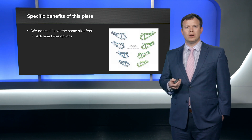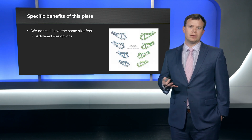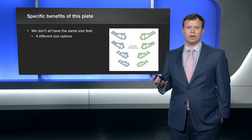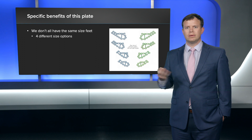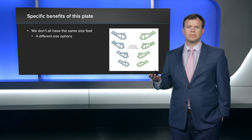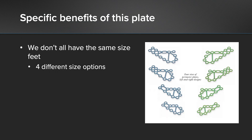One of the things I really like about this plate — there are quite a few different benefits. The first thing that jumps out is that not every calcaneus is the same size, and there are four different size options, so you'll usually find one that fits your patient. If it doesn't fit exactly, these holes are pretty easy to trim off with a regular wire cutter.